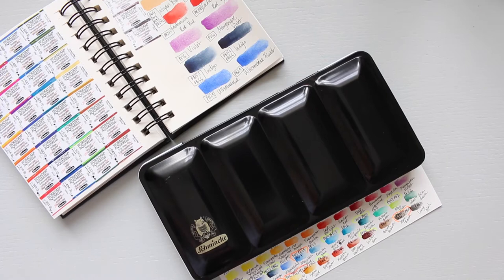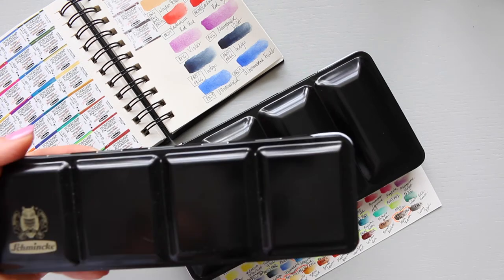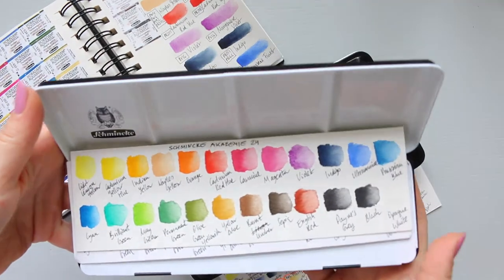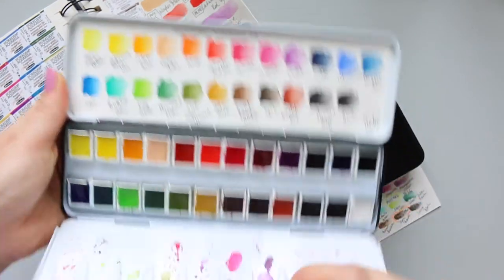I have mentioned before that I bought a smaller palette - 24 colors - and by mistake I bought the Academy range, which is their student grade. I'm not going to concentrate on it in this video because I want to make a separate video, but basically this is what it looks like.